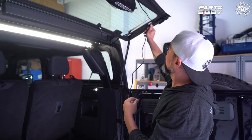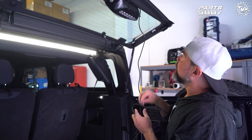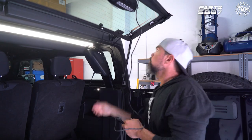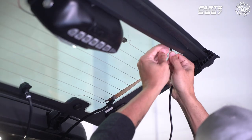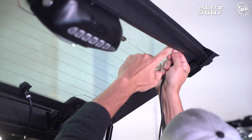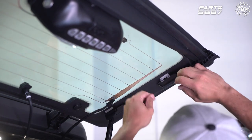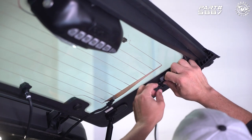We're going to go ahead and secure this cable and run it down this way. The kit includes these little wire clips. The way these wire clips work, you insert one side of the wire, then pull it around and insert the other side, and it basically secures it. We'll just go around and add these where needed.